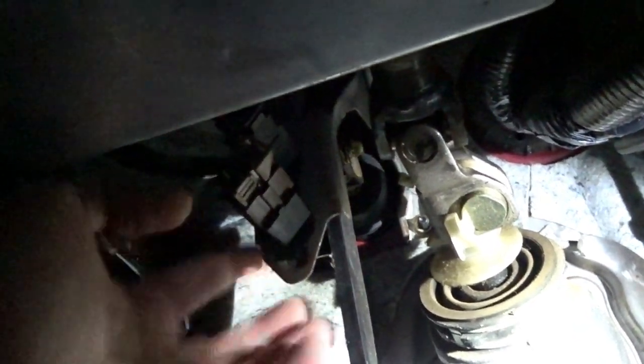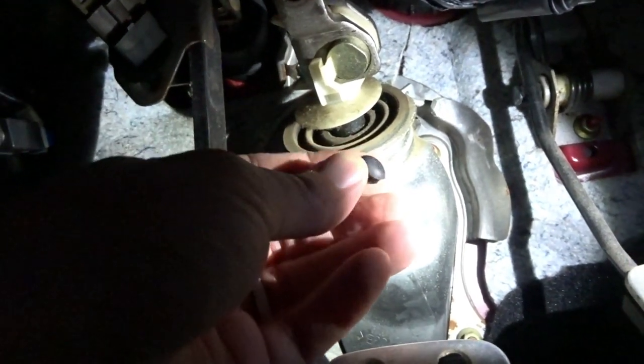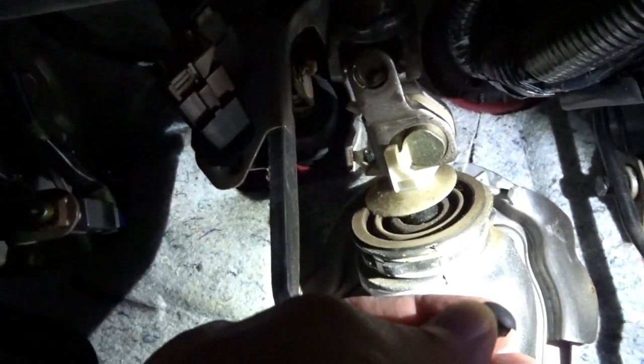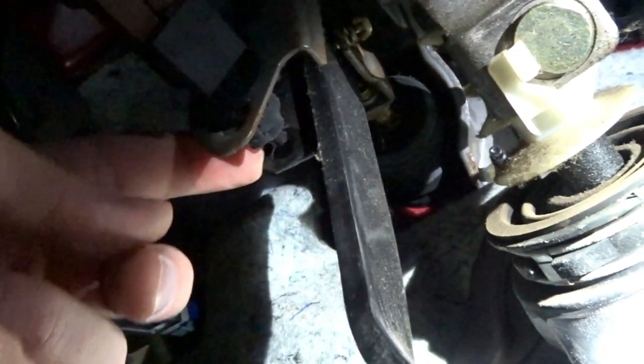When the pedal comes back to its normal position, it's supposed to depress that little button back in here — that's what shuts your brake lights off. But that little rubber bumper was supposed to go up in this little hole in the brake pedal. Now that it's gotten all broken up and old, it fell out of there, so there's nothing pressing that button anymore and the brake lights are staying on. I wanted to give you an angle so you could see it — this little hole right here is supposed to have a bumper in it to press this little plunger button.